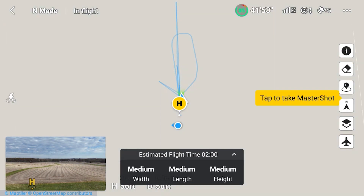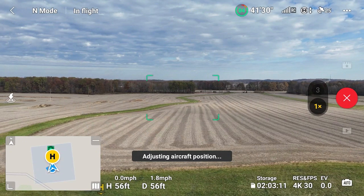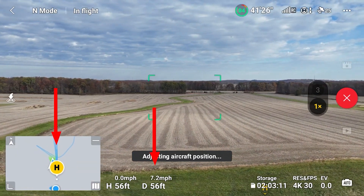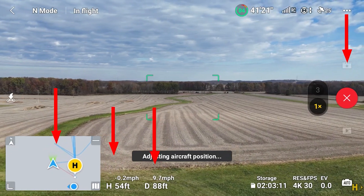Notice instructions only seen on the very first Master Shots try. I was happy with medium settings, tapped the green start button, and the countdown began. Watch the drone icon on the map move to the left as distance increases — the Air 3 was heading toward trees that were off camera, so I raised the altitude and the Master Shots aborted.